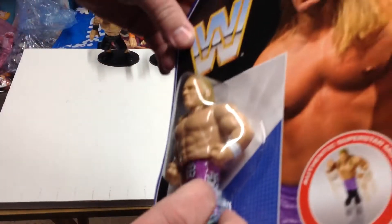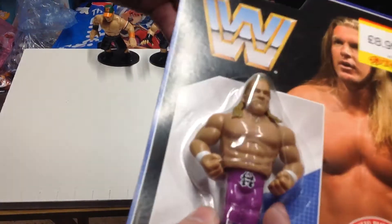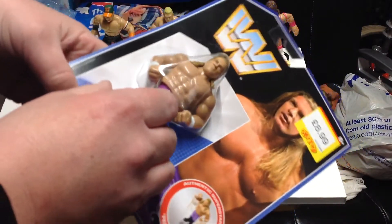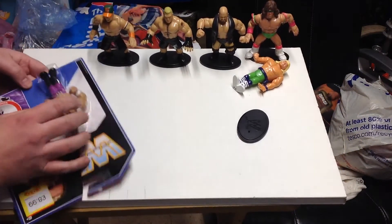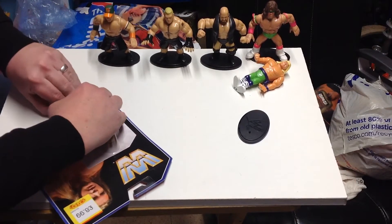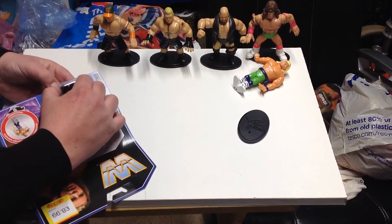There is apparently a variant where his tights are plain on one side — this one has detail on both sides. We're going to open them up and see how we go, and compare him to the closest Hasbro figure, which is Shawn Michaels.